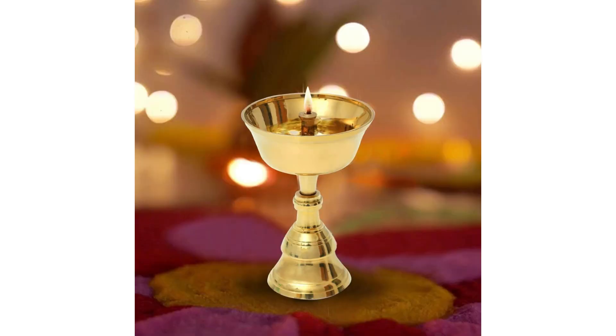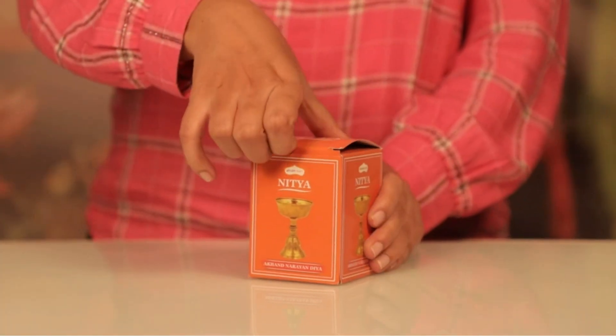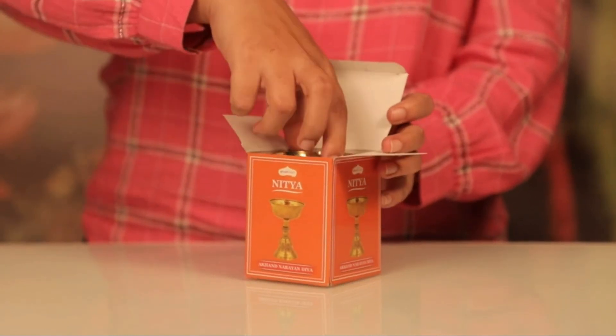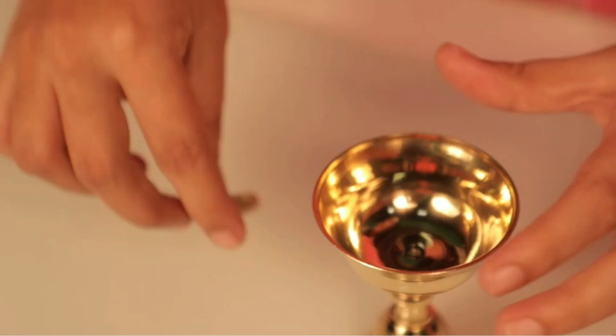Let's first talk about its features. Shubkart Nitya Akhand Narayan Diya एक प्रमुख आध्यात्मिक और आराधना संबंधित उपकरण है. इसका उच्च गुणवत्ता का ब्रास निर्माण और पारंपरिक डिजाइन शुद्धा और पवित्रता का प्रतीक है.